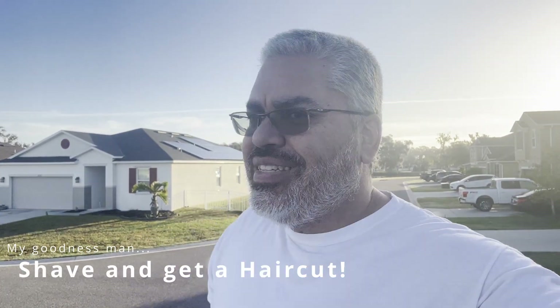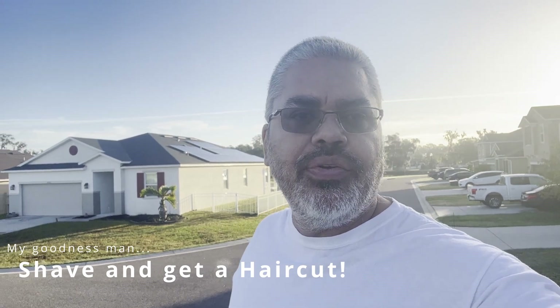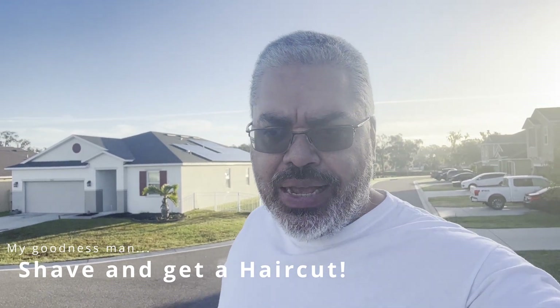Good morning, Wandering Shepherd family. It's a beautiful Saturday morning here in Central Florida. Today I'm going to be putting back the seats on the pontoon boat, just before Hurricane Ian hit. I tried to dismantle as much off the boat as I could out of fear that anything that could fly away would fly away. As a precaution, I went ahead and dismantled the seats, took them all apart, and stored them inside the house.